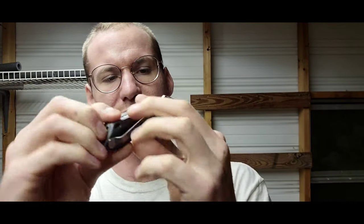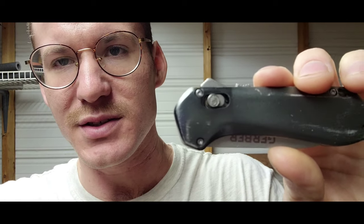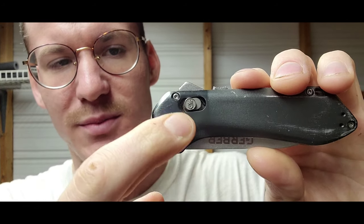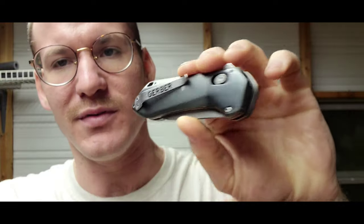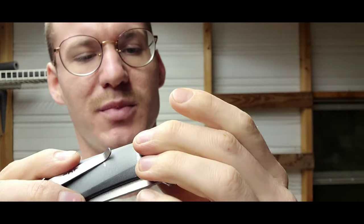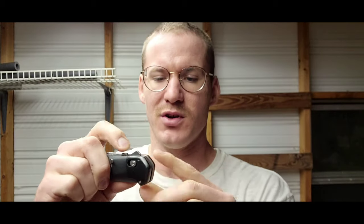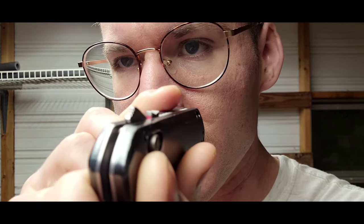Next we're going to go over this little locking mechanism — they call it the pivoting lock. As you can see, on one side it has a little Gerber symbol right here. If we flip it over it has a screw, so if you ever needed to take this apart for some reason and maybe try to fix it, it's possible you could do so.